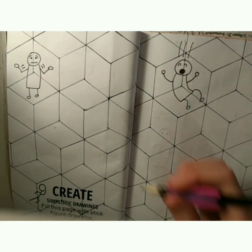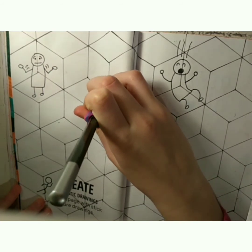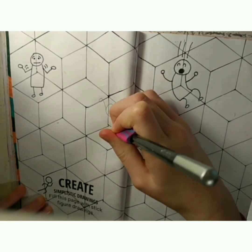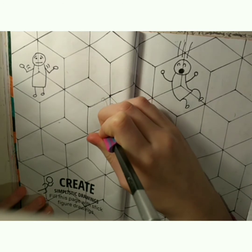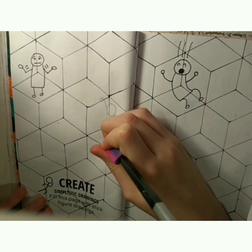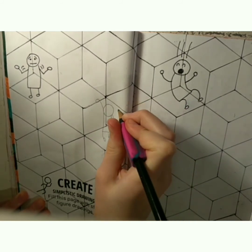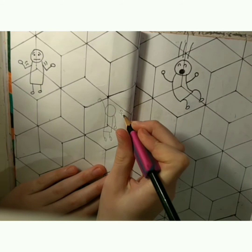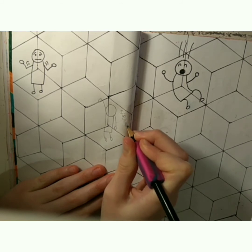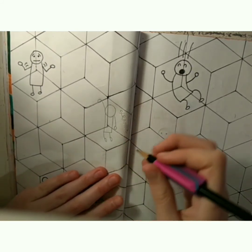Now we'll be drawing someone clinging to a cliff. Their hand is going to be out here, clinging onto this edge, and the other one just hanging down below them. Then we can write the sounds — I'll be writing 'scramble', as if they're scrambling up the cliff, and some more movement lines, and finally an open mouth.